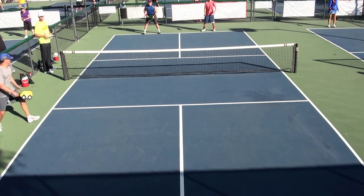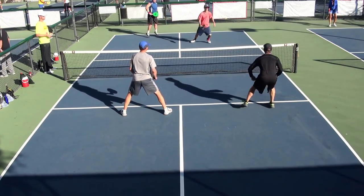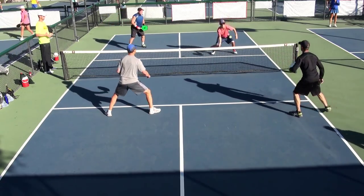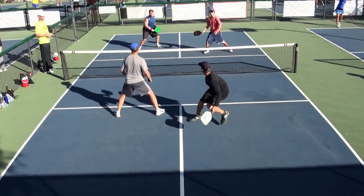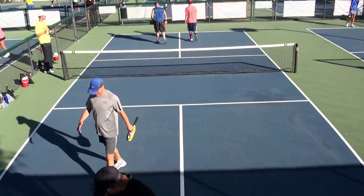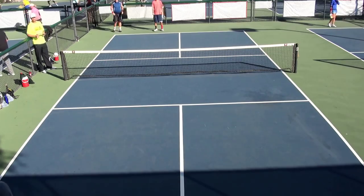On court 14, the referee is Tom Sparrow. The players are Luda Gee and Mona Burnett versus Sally and Jones on court 14, with John Sparrow.